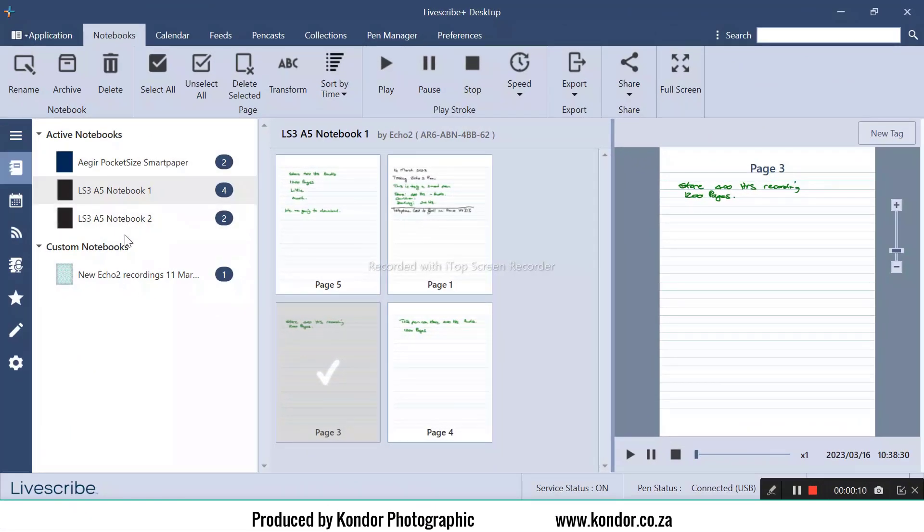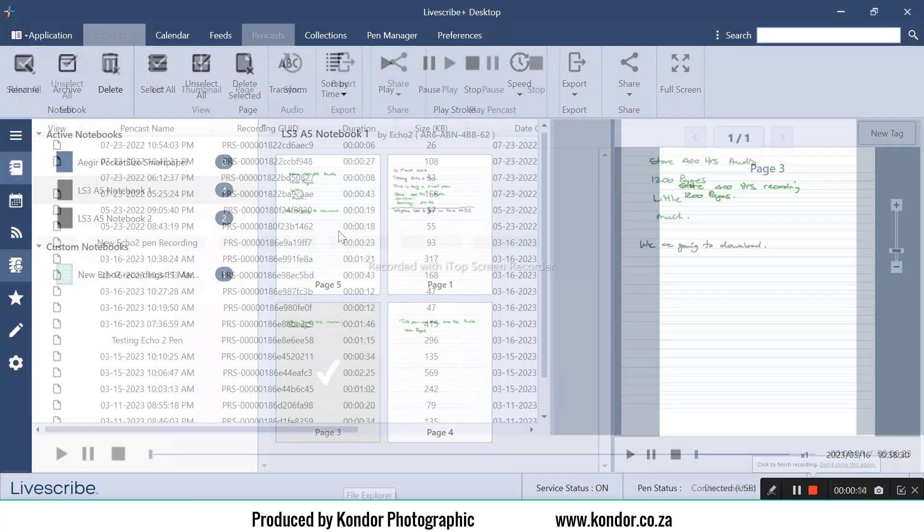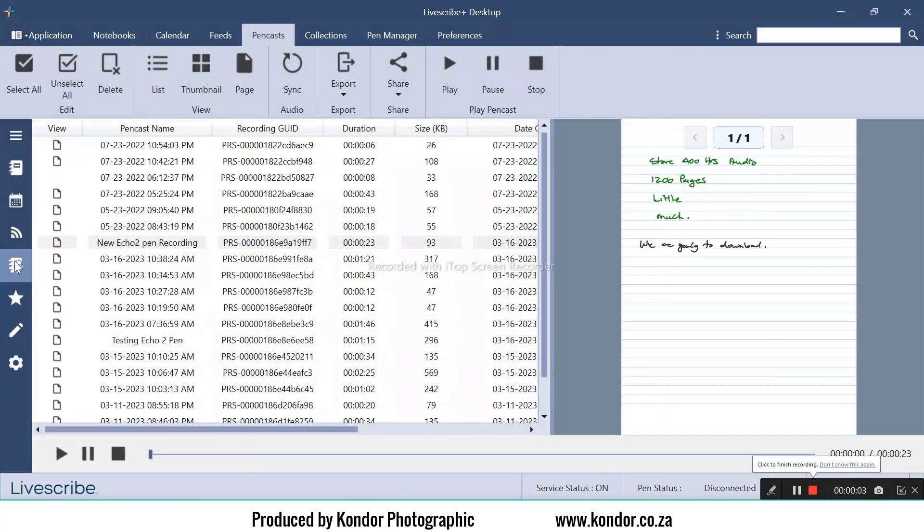Your digital notes come to life as an interactive document called a pencast. It allows you to hear, see and relive your notes exactly as they were recorded.